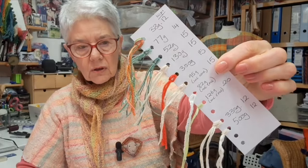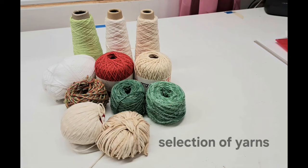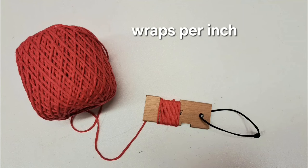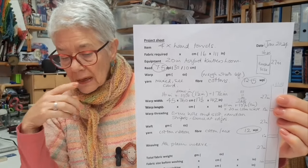I've weighed each one because I like to keep a note of how much I've got if I need to get anything else. I've also started my project sheet - I'll put a photograph in. It's quite useful: what loom I'm using - it's going to be the 20 inch knitters loom.